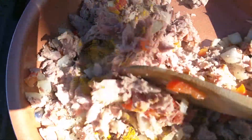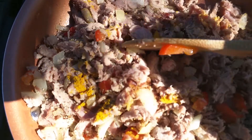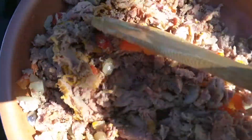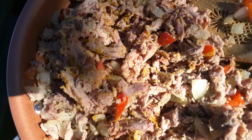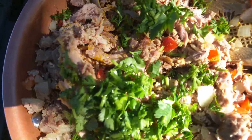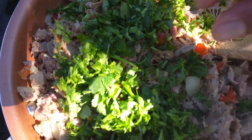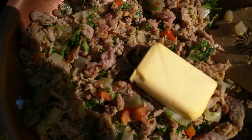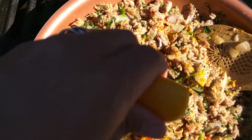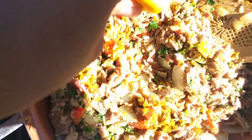Mix together. You can add more butter later. Add your cilantro and parsley. Add more butter, more spices, and squeeze some lemon. Lemon — yummy!